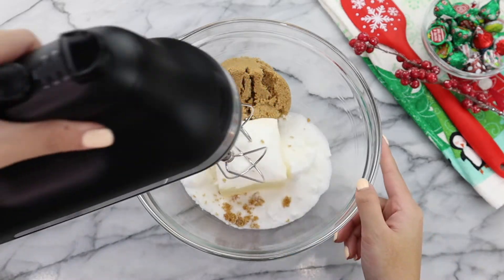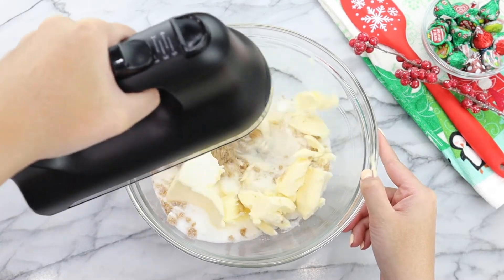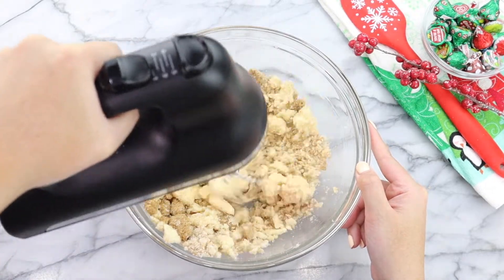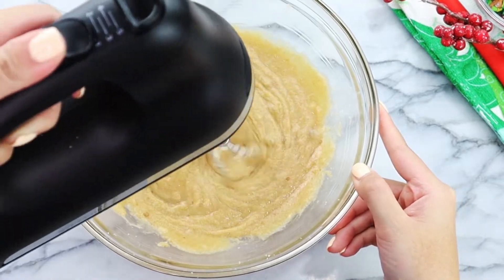Using my hand mixer on low speed, we are going to start creaming the butter and sugars together. Make sure to take your time during this step. Depending on how soft your butter is, it can take up to three to five minutes to cream the two together. But once you have this consistency, we're good to go.